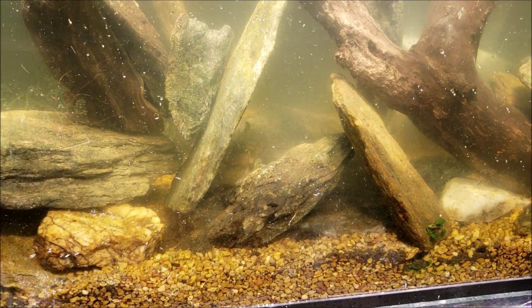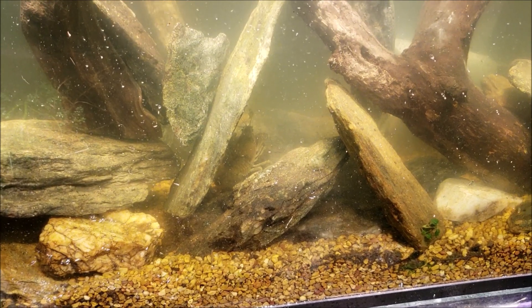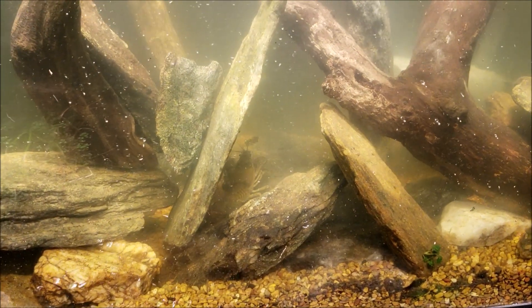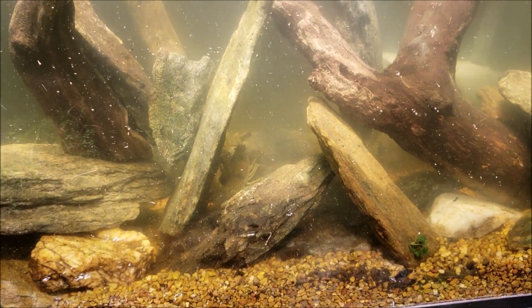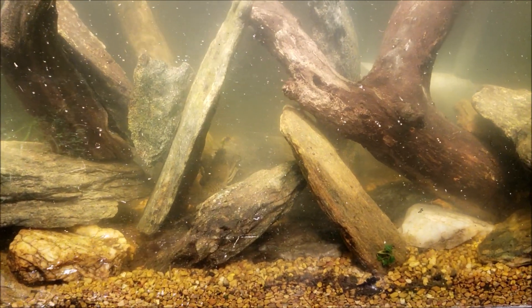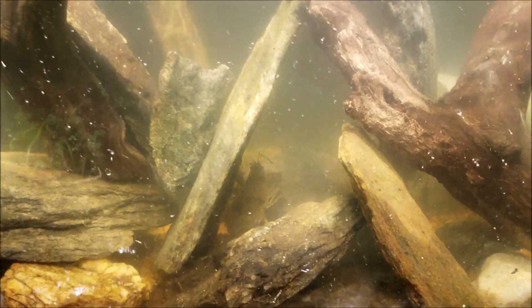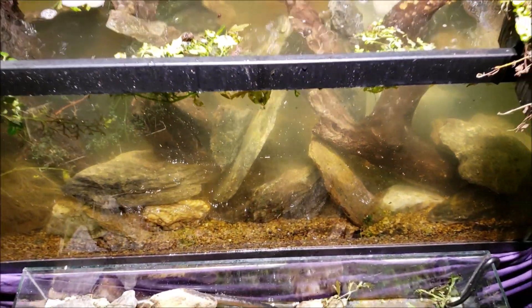We've now officially got a crayfish in the tank. I was able to find one of those sculpins in the tank as well — I didn't catch it or get it out, I was only worried about getting the crayfish in, but I wanted to make sure I got that on video. So now that he's in the tank, we can stop worrying about that and get on with what else we did.